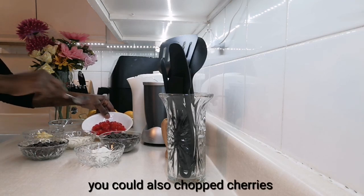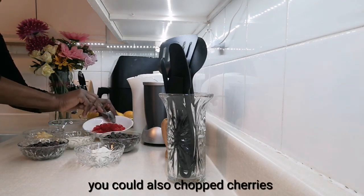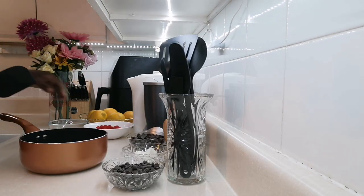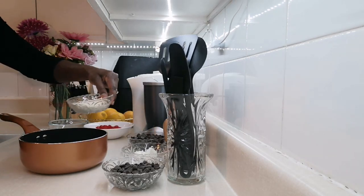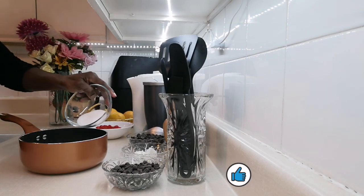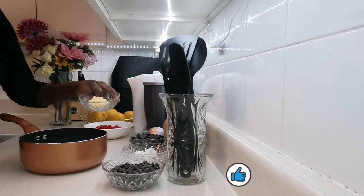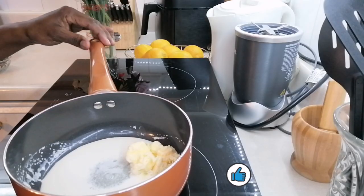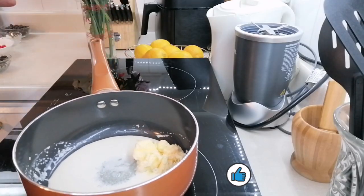My cherries I just cut them in half. Now I'm going to add my whipping cream, add in my sugar, and also add in my butter. I have my cream, sugar, and butter on my stove.